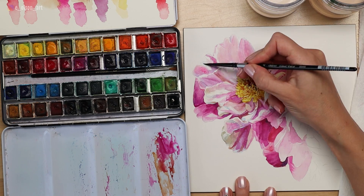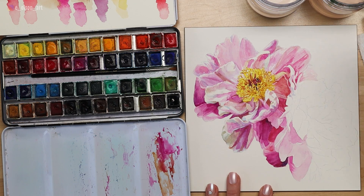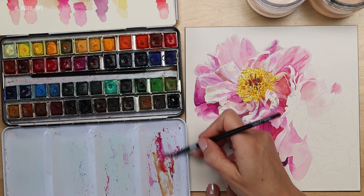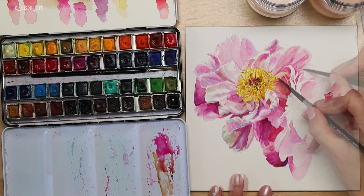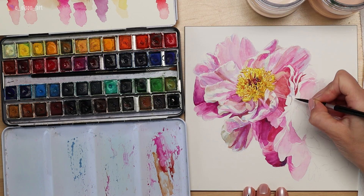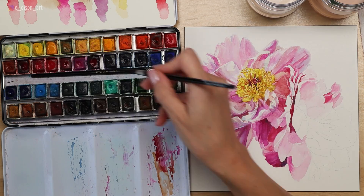Use more of the belly side of the brush to push and pull the paint and make it look painterly. Continue to add more layers over the top of your flower petals and just trust the process. If you go through stages where you think it looks really ugly, that's totally normal — the first few layers in watercolor just look a little flat, but be patient and stick with it.